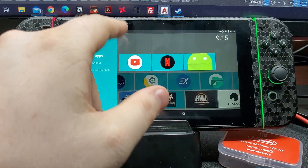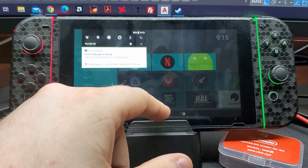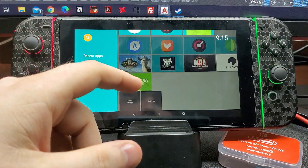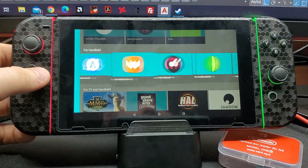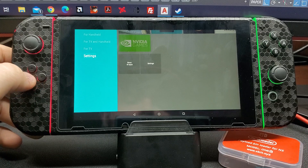Everything works beautifully. I did have some noticeable lag in the very beginning trying to use this, but rooting and clocking it to the correct clocks made everything work better and smoother. You can actually navigate the system with the Joy-Cons, so I find it quite worth it to use.